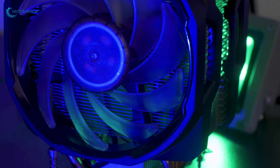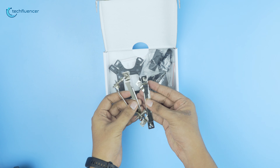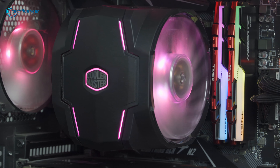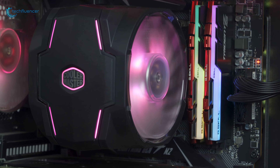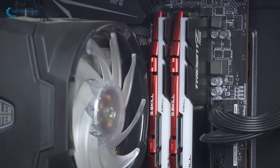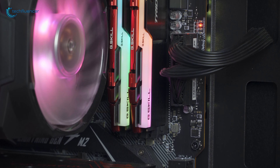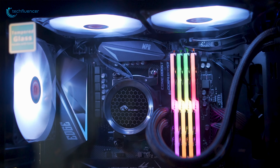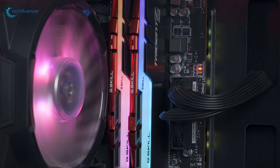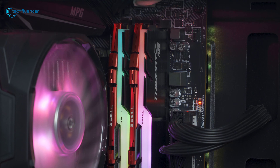Now let's talk about how easy it is to install the air cooler. With universal retention brackets compatible with the latest Intel and AMD socket CPUs, the Cooler Master Master Air MA610P is incredibly easy to mount and ensures hassle-free installation. However, it is a pretty big air cooler, so there is very little space left. You can install two RAMs pretty easily, but you may not be able to install four high-profile RAMs. Although it is dependent on your choice of motherboard and RAM, you might get enough space to install four RAMs if they are not such high-profile.